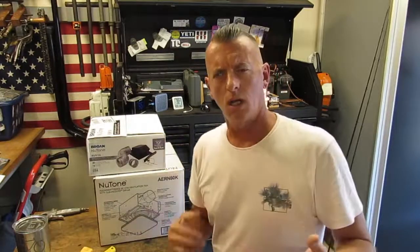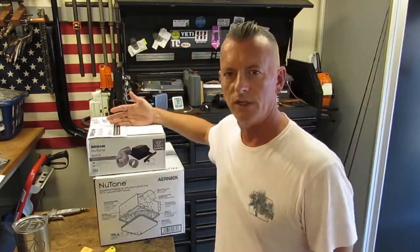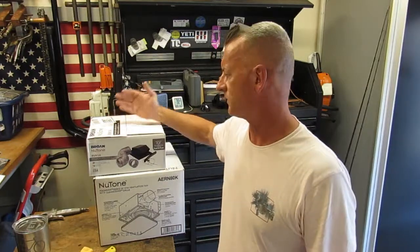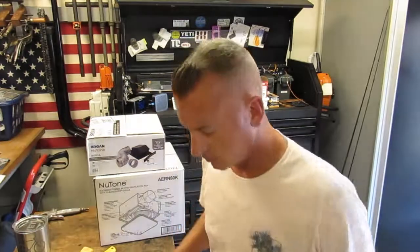The fan and vent together were about a hundred dollars — eighty for the fan and twenty to twenty-five for the vent piece. We'll see how it goes. Here's a shot of me getting shocked by the GFCI in the non-OSHA-approved workspace I've created — that woke me up a little bit.